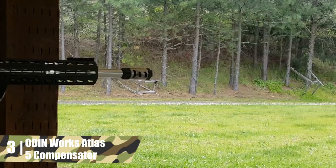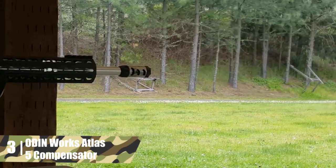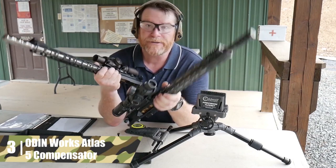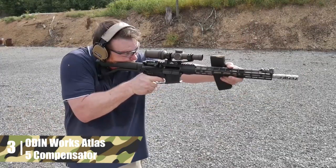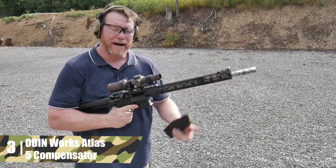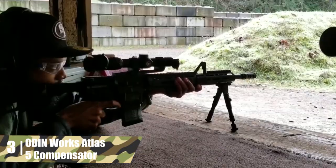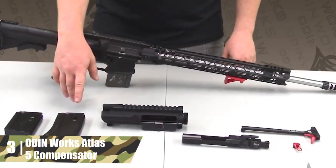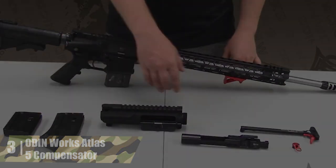Aesthetically, this is the only muzzle brake that offers a cool two-tone look. However, when the Atlas is timed straight up, it offers only a little muzzle rise mitigation. It's also surprisingly heavy for its size at 4.198 ounces. This model comes at a good price for an adjustable muzzle brake and is a great option for shooters who want customized muzzle brake performance at a fair price.